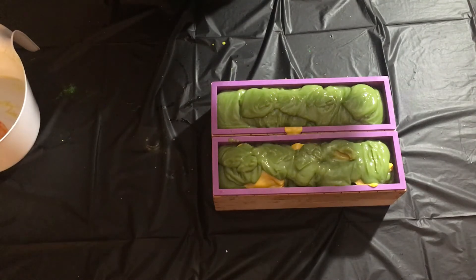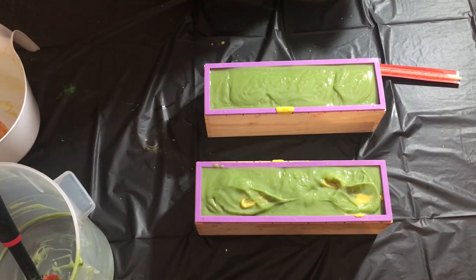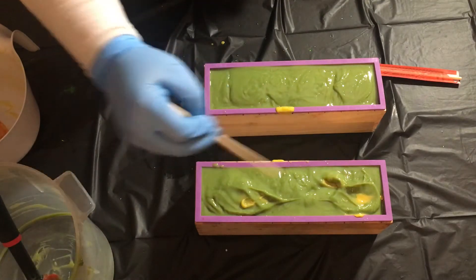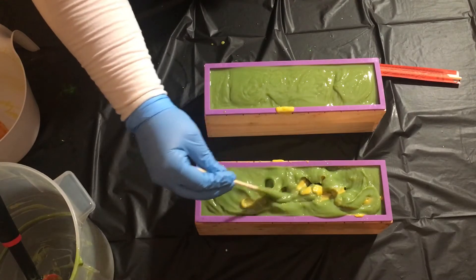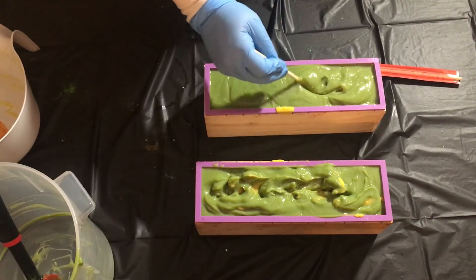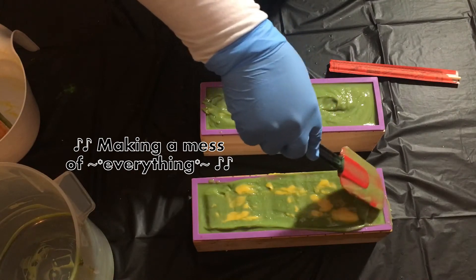We're going to do something we haven't done before. I saw — I want to say it was Arian from La Fête de la Mer — doing this: she did the drop swirl and then put the chopstick in and swirled it like that, which will require that I tap this down again obviously. It was really pretty when she did it — I'd like to try it.